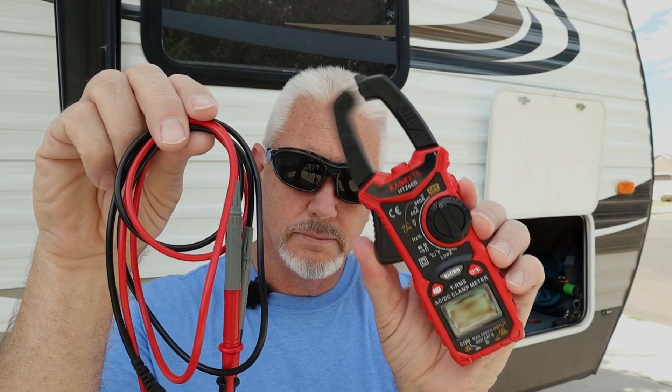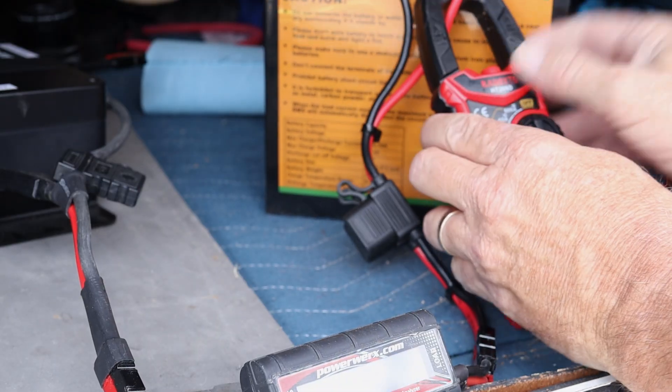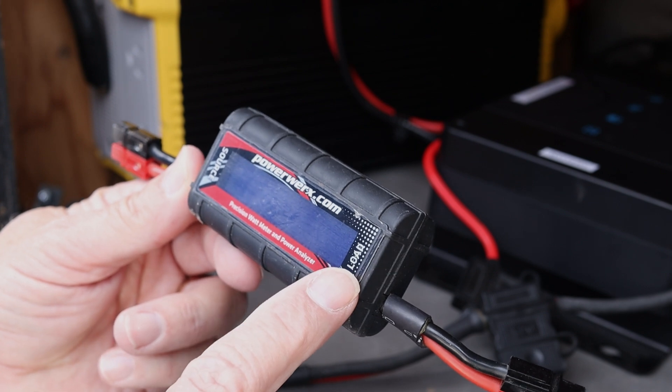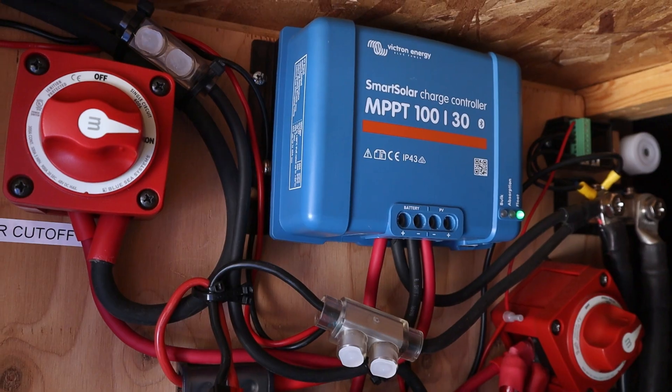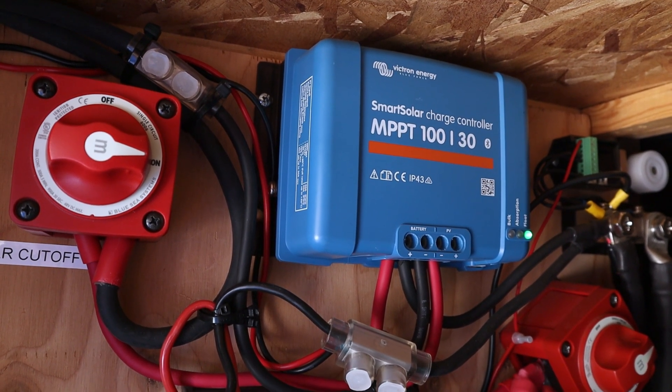I'm using three ways of measuring current going into this battery. I'm using the non-precision Kiwitz clamp meter, hooked onto the positive lead going into the battery. I'm also going to be using the PowerWorks precision meter, coming right out of the Renogy charge controller on the battery side. And then lastly, I'm going to be using the app on my phone for my Victron solar charge controller that's in my camper, providing solar power for the house batteries in my trailer.